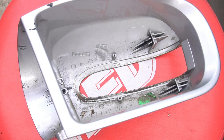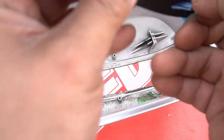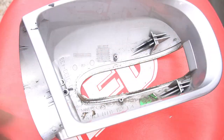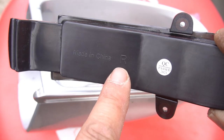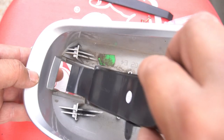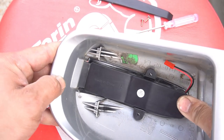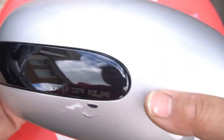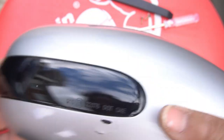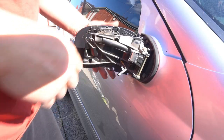Now we need to install our dynamic indicator. Remove the plastic from it. This is the right-hand side, which is the driver side in Australia, so you look for the right side with the R. In order to install it, you do it very similarly — put in this side first, and then push it in until it lines up and clips in. Have a look at it, make sure it's lined up and flush. You don't want any gaps or holes.